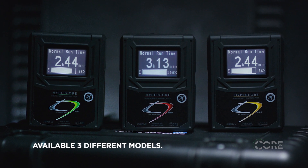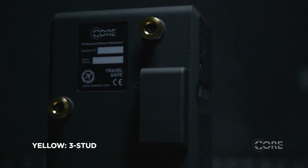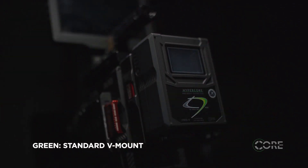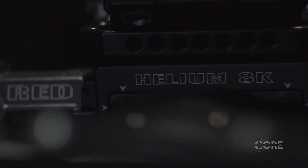The batteries come in three different models: yellow, red, and green. Yellow with a 3-stud, green for a standard V-mount, and a red V-mount model for adding communication for Red DSMC and DSMC2 cameras.